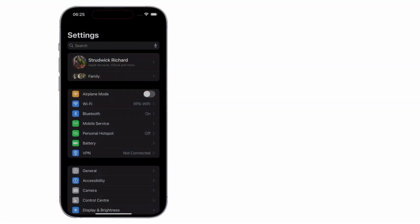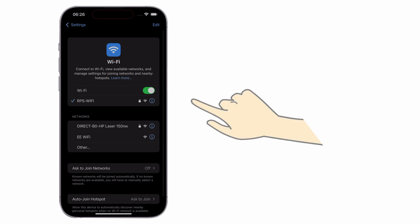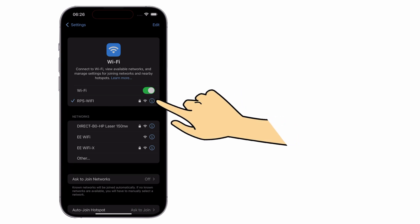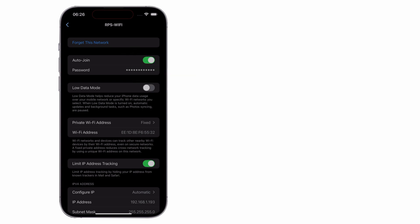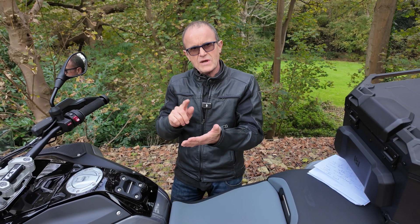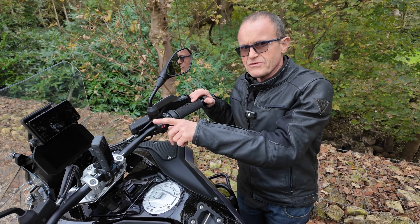So what if you have trouble connecting to the chiggy? If you go into the Wi-Fi settings on your iPhone, there's a little eye on the right of the connection — click that and tell it to forget the connection, then start afresh with a new connection. Sometimes that works. Failing that, I've found that going into airplane mode and coming out of airplane mode can also work. Give both a try.